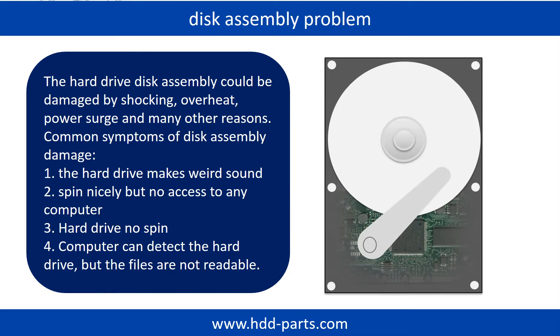Hard drive no spin. If the storage is configured as mirrored hard drives, you can take the bad hard drive out, then put the same size or bigger size another hard drive into the bay, and the storage will mirror the data to the new hard drive automatically. If this trick doesn't work, that means the two mirrored hard drives are both damaged.